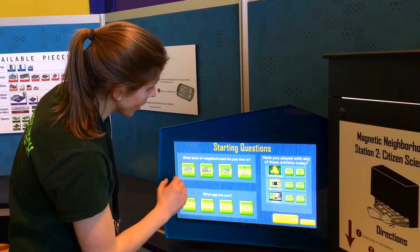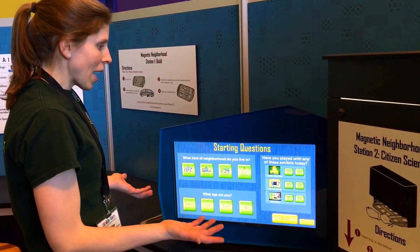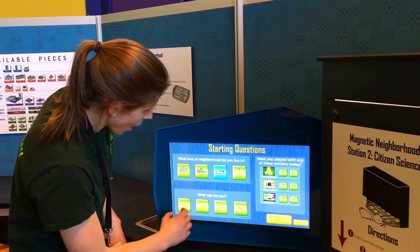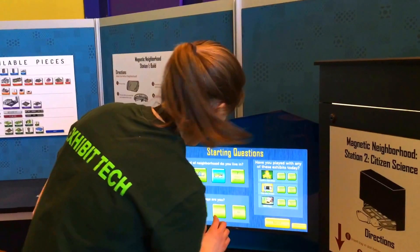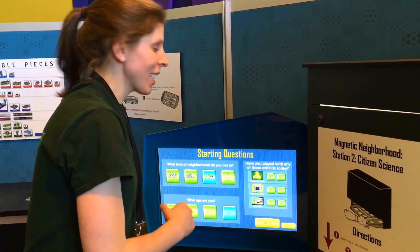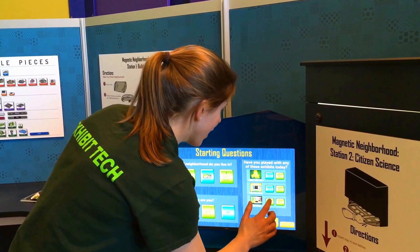So I'm going to answer a couple different questions. What kind of neighborhood did I live in? I built a country neighborhood. My age. And then it's going to ask you a little bit about what different exhibits you visited while you were here at the Ecotarium.